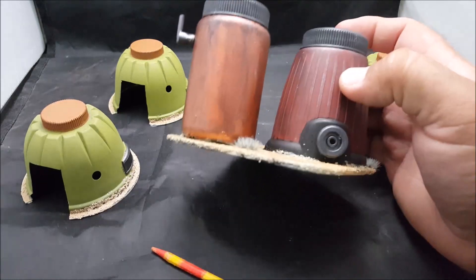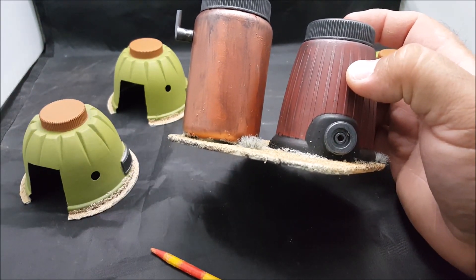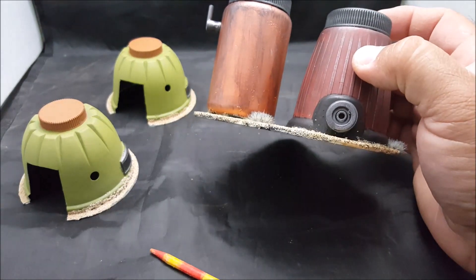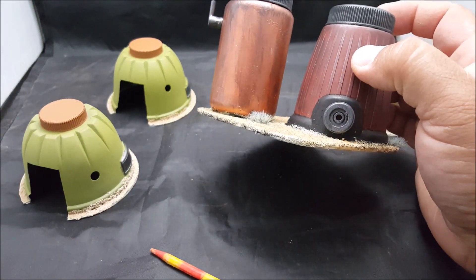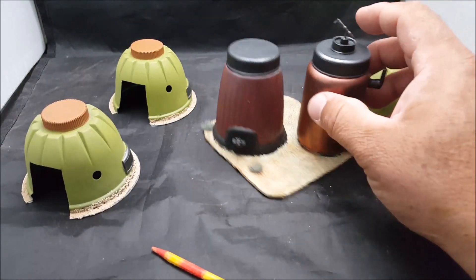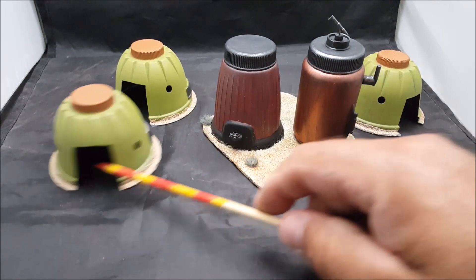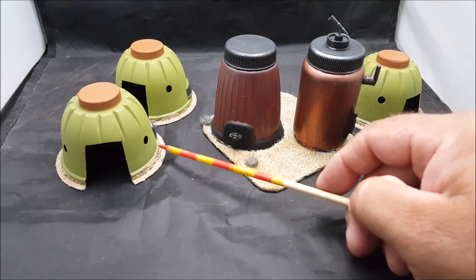There's another rim from a 1:24 scale car put over there so it looks like an outlet or whatever — like it's being filled up. I just have to touch up the bottom with the sand area.